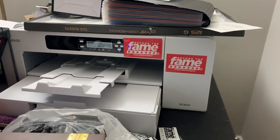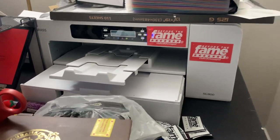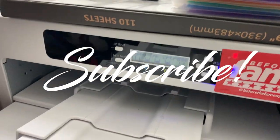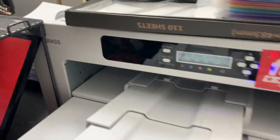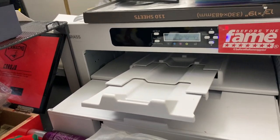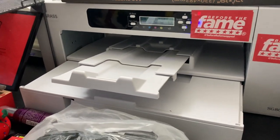Yo, what's going on? It's your boy Shadow, back again with another YouTube video. This video is about the best ink settings for your Sawgrass printer. I have the SG800 with the bypass tray on the back, and basically what I have for you today is the best print settings for your Sawgrass.